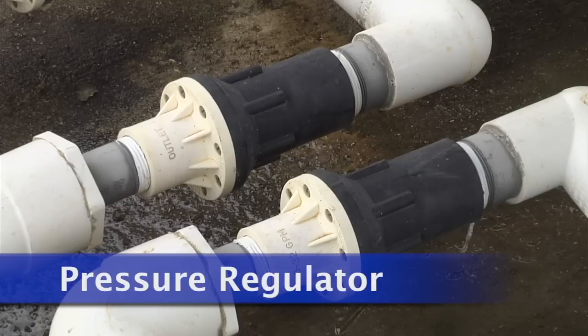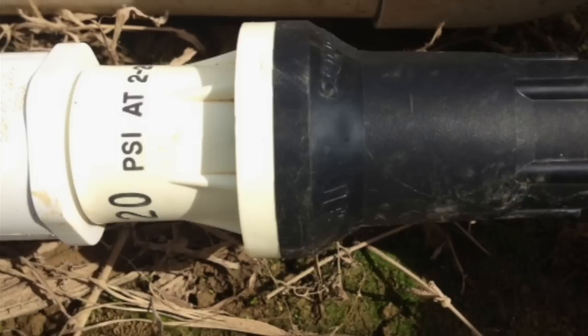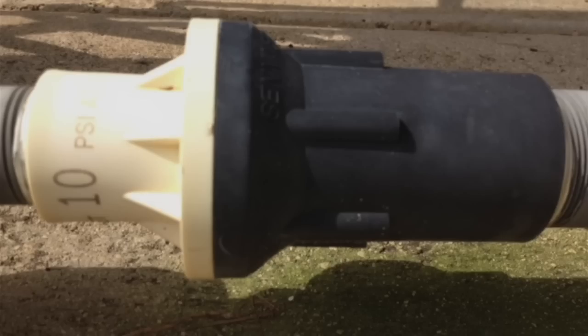Pressure regulators are used to protect system components from too high of a pressure. They reduce the water pressure to a specific point based on the type of regulator being used. Pressure regulators come in a variety of pressures and are generally purchased based on protecting components that require lower pressures.